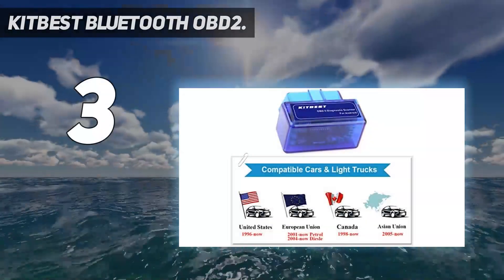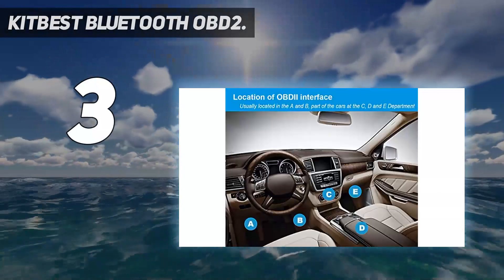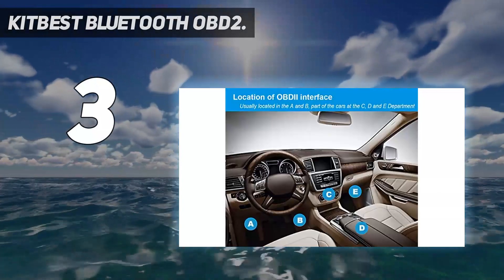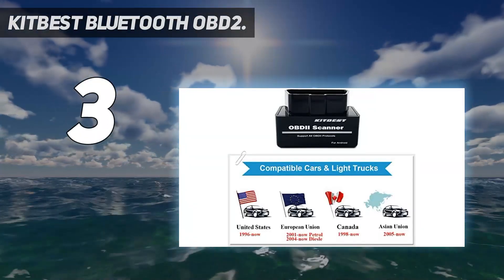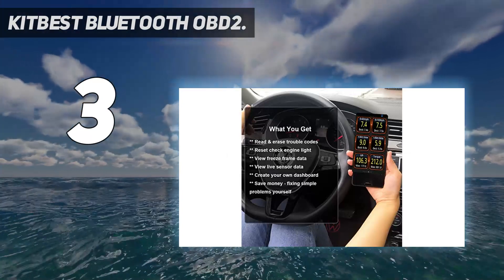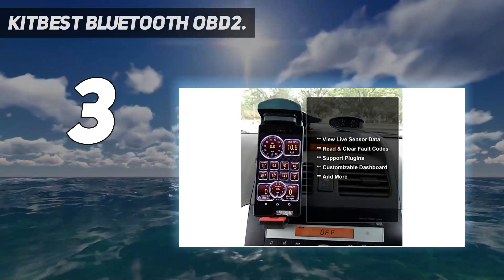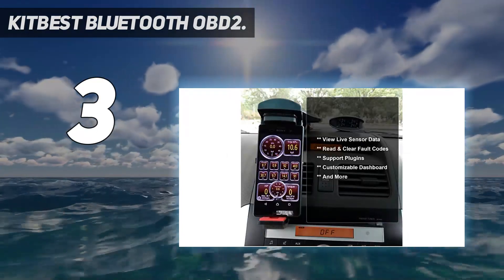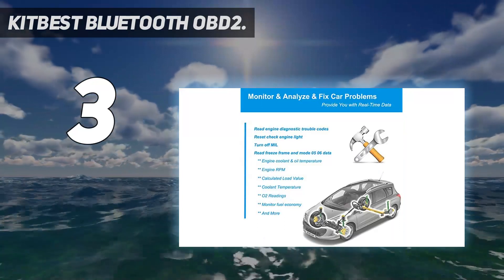At number three, the Kitbest Bluetooth OBD2. Many people have budget issues when considering what OBD2 scanner to buy, and the Kitbest Bluetooth OBD2 scanner eliminates that issue. If you own an Android phone or tablet, this is the ideal cheap scanner for you. It is made to function on all car models from 1996 onwards that follow OBD2 protocols, including J1939 and CAN.